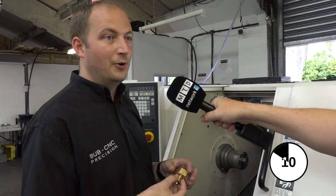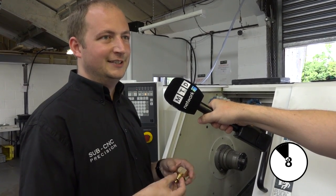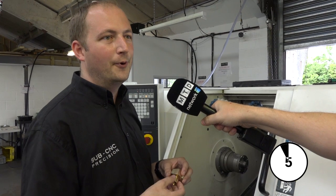With polygon turning, if you wanted to produce a long hex all along your bar stock, it's simply a case of running the radial tool along that workpiece.